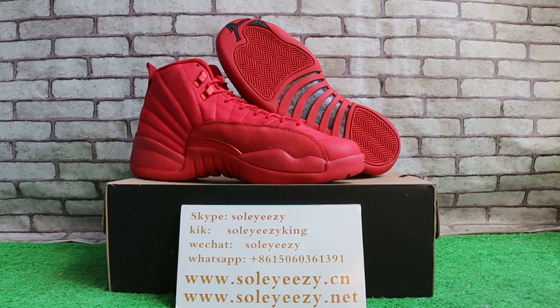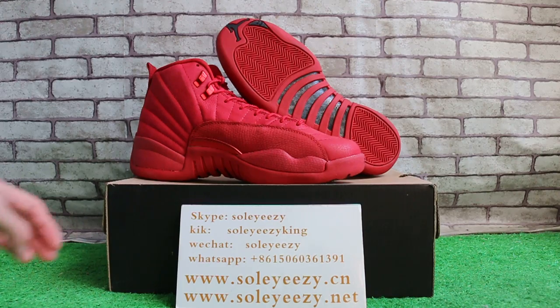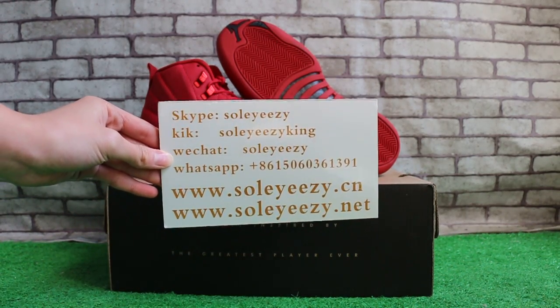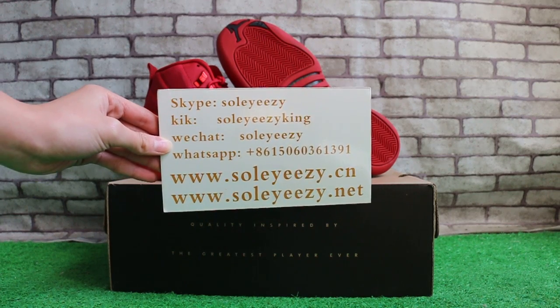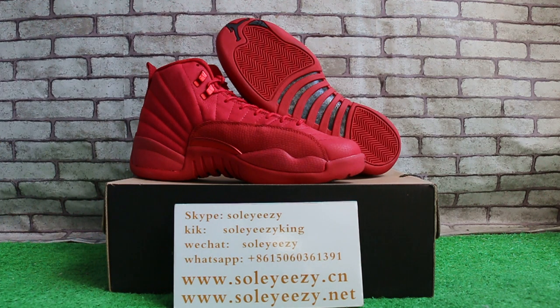Hello, what's up YouTube, this is Kerry from so easy.cm and so easy.net. We are on Kickstarter, please feel free to contact us via Skype, WeChat, or our app. You can search our website to place your order. Please subscribe to my YouTube channel — I will do more reviews here.